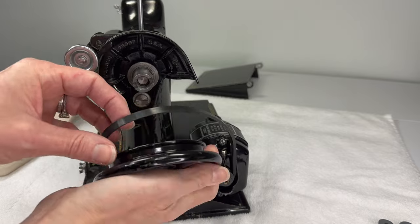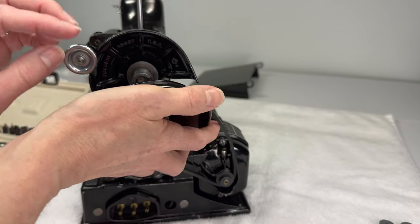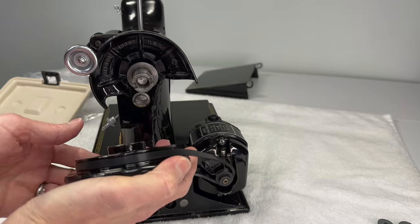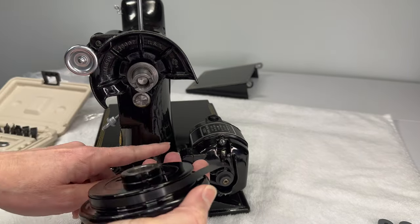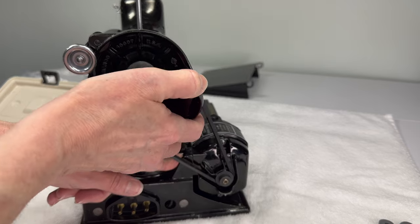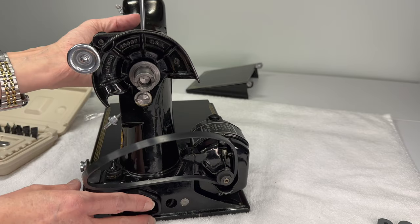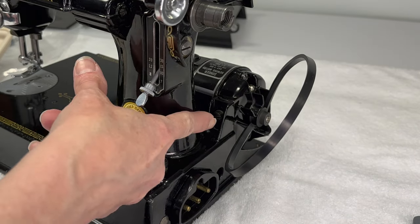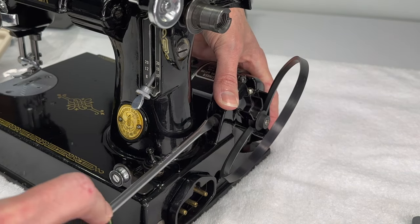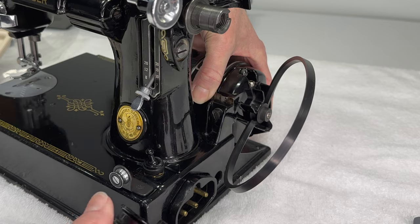Now I can take my hand wheel and the belt's going to go in this groove right here on the hand wheel. I'm going to fit it into the groove and then pull up and try to put it onto this shaft here. What happens is that because the motor has not been positioned to a friendly position for installing a belt, I don't have enough reach. So there's a screw right here — let's go ahead and loosen that screw. We don't have to take the screw out, we just want to loosen it so we can raise up the motor just a little bit. That's going to give us the slack that we need.